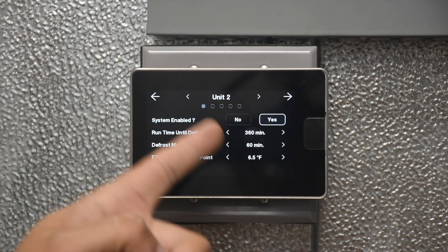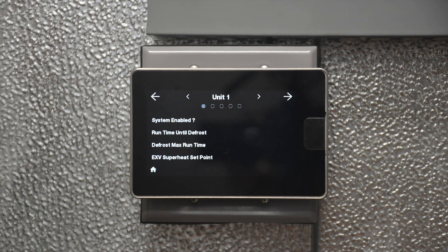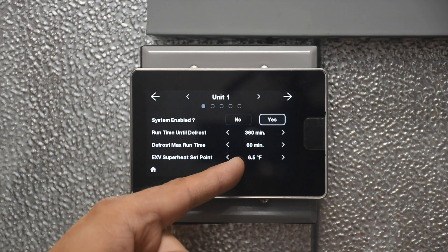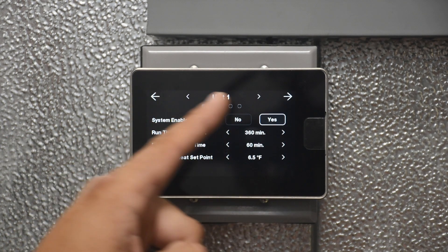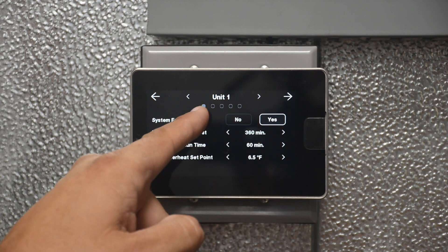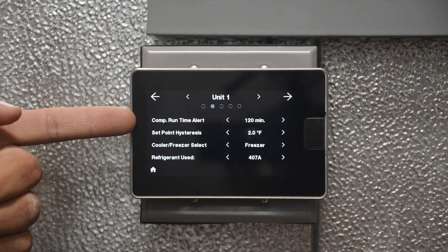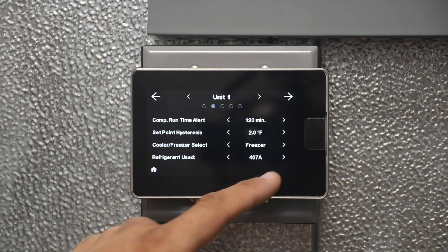Wait for the screen to load and now we are looking at the settings for that second unit. Going back to unit one, we have system enabled, runtime to defrost, max defrost runtime, and superheat set point. Notice the big arrows on the left and right — the right arrow takes you to the next page. On the next page we have compressor runtime alert, hysteresis, cooler or freezer, and refrigerant selection.